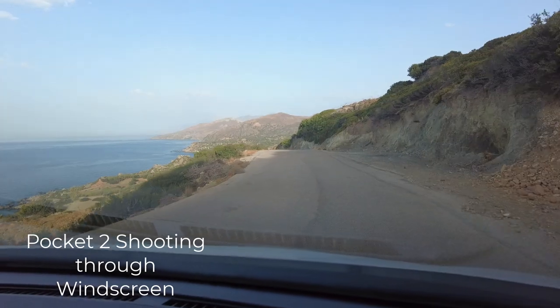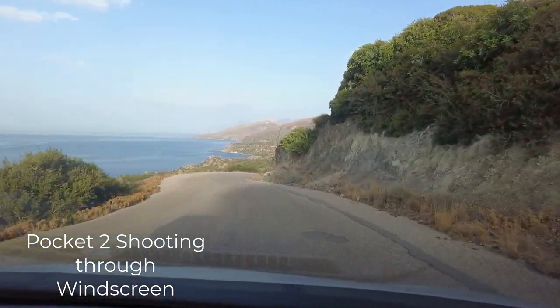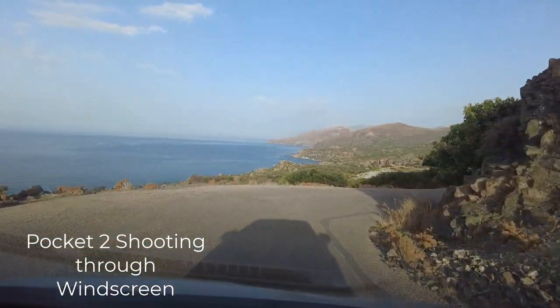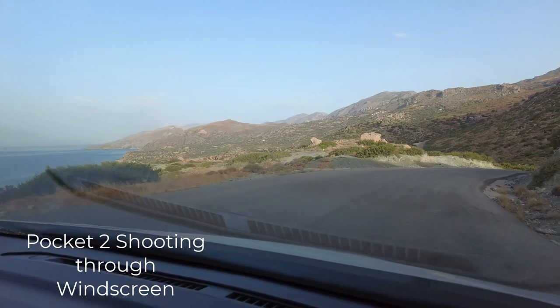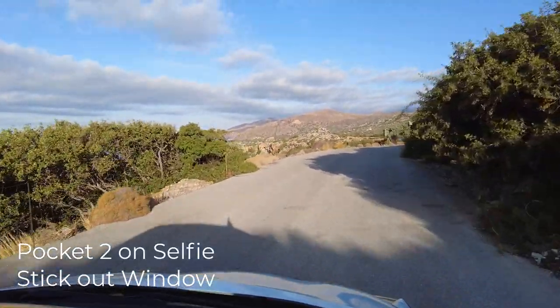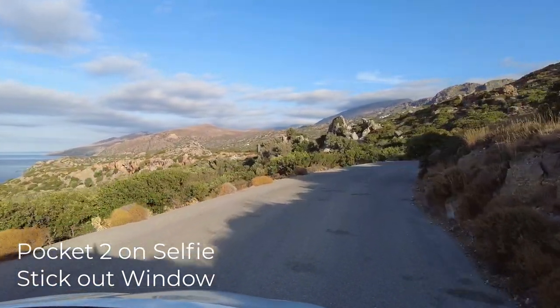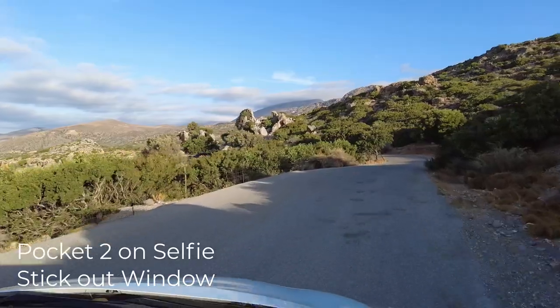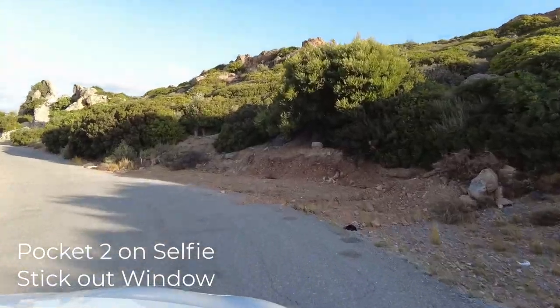Okay, so that's the testing done. Let's go back to the computer and review the footage and discuss which looks best. The first test — the Pocket 2 is much better than the iPhone already, but it's not great footage as the bonnet of the car is too distracting. Also the windscreen is affecting the contrast and the shadow of the car is pretty large, so also very distracting. The second test with the selfie stick out of the window is certainly much better, the bonnet is still there but not quite so distracting and it could actually be cropped out if necessary, but I'm pretty sure we can improve it further.